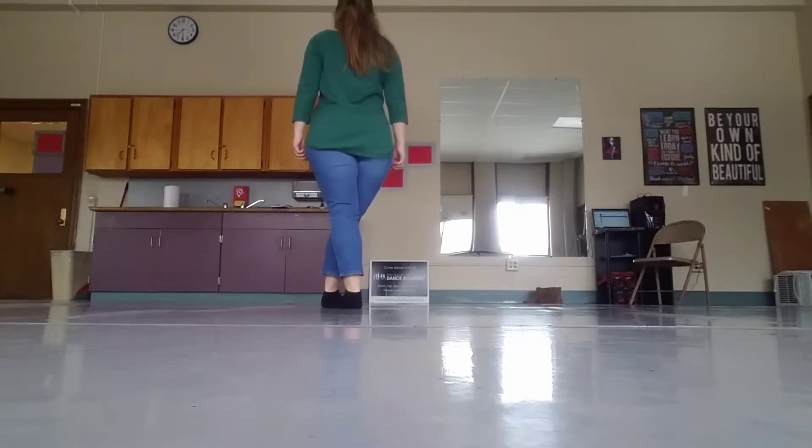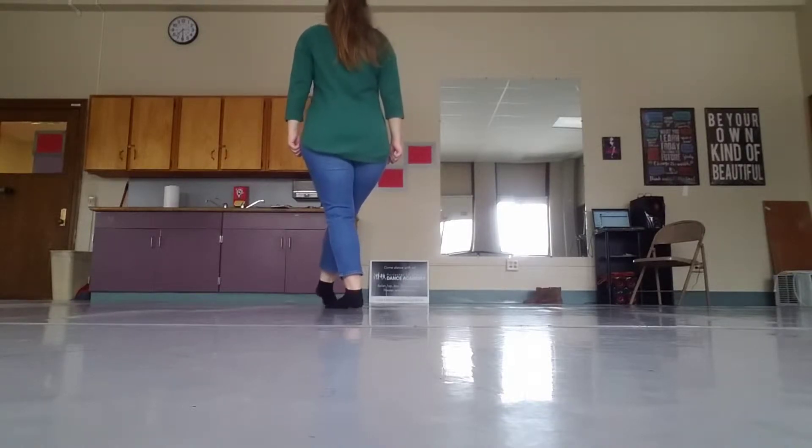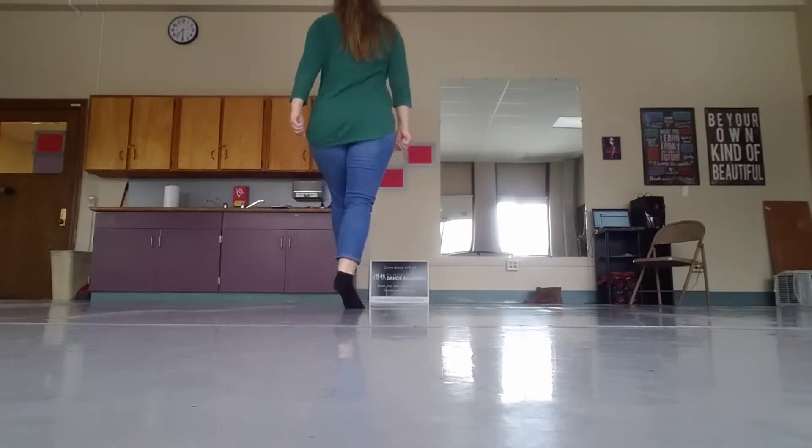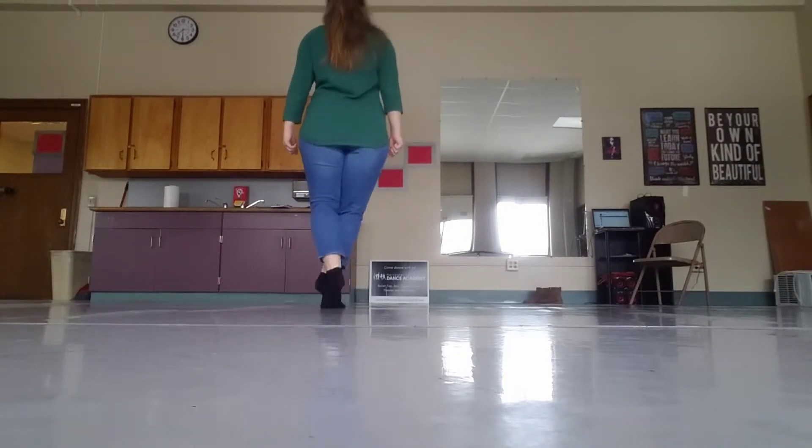1, 2, 3, and 2, 2, 3, 3, 2, 3, and 4, and 5, 6, 7, 8. You have a point, and a point, and a point, and back. Point, and a point, and a point, and back.